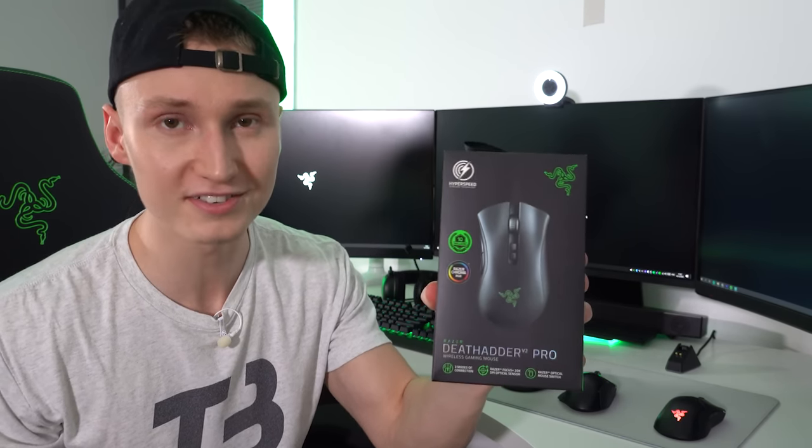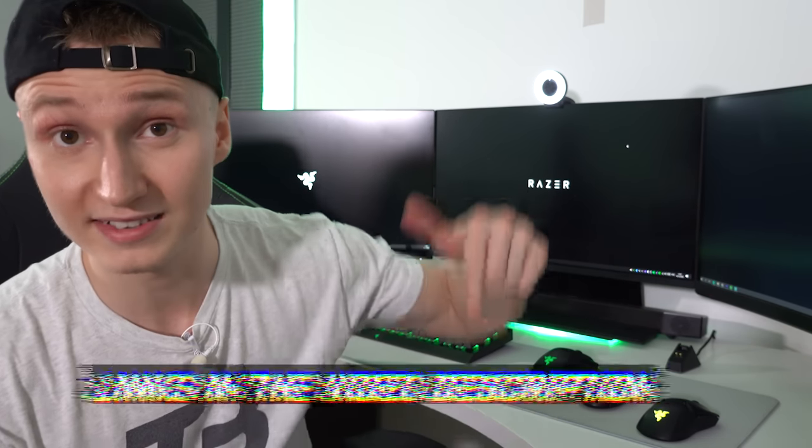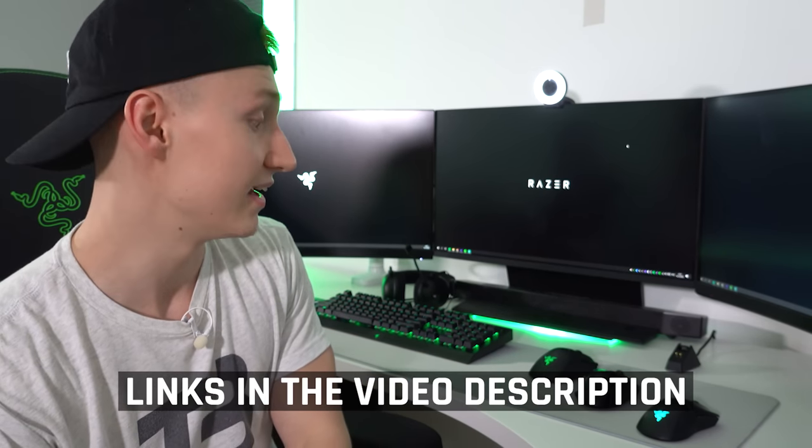That's my review of the DeathAdder V2 Pro — honestly a dream come true. A wireless DeathAdder is what so many people have wanted, and Razer have delivered. I'm a bit late since it's been out a while, but I wanted to put it through thorough testing first. I'll also be bringing back unboxing videos for new Razer releases. Thanks for watching — links to buy all these mice on Amazon or the Razer site are in the description below. See you in the next video!